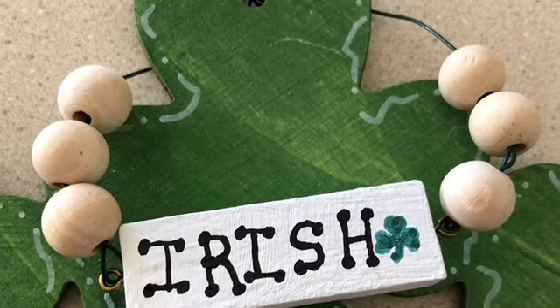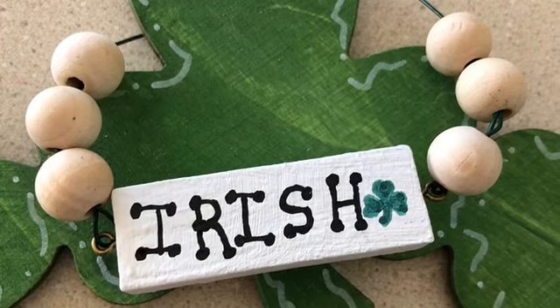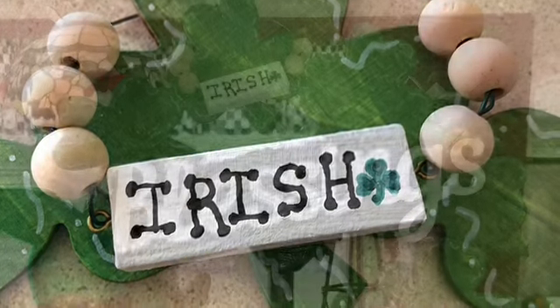Put two eye hooks into the Jenga block, attach some floral wire, and add your six beads to the floral wire, then attach it to the top of your wreath.